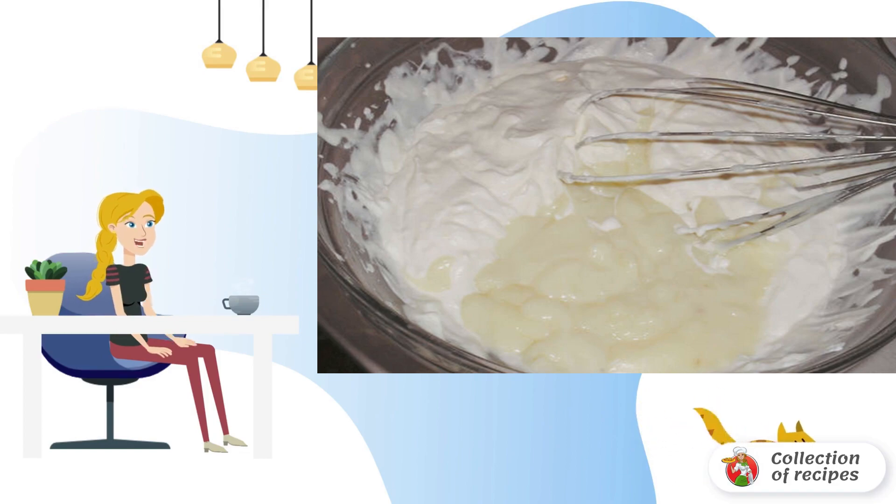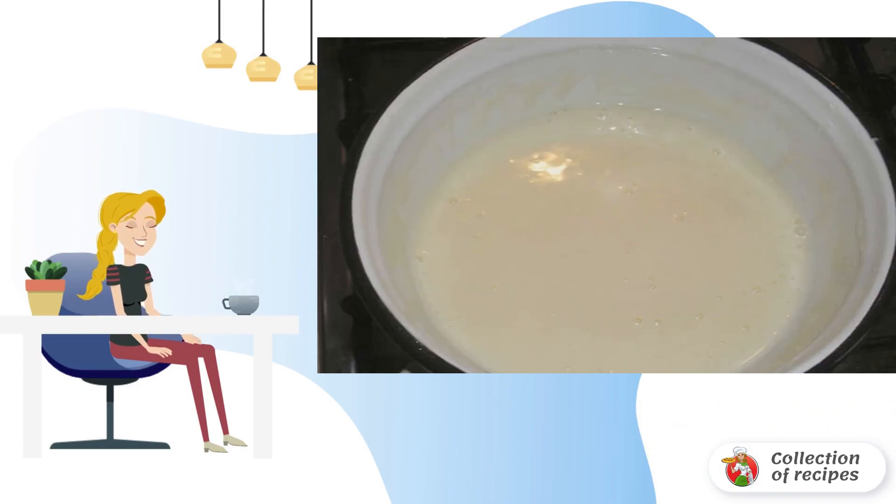In a separate container, mix corn starch in 50 milliliters of milk. Add the milk-starch mixture to the boiling milk. Boil until thickened, then remove from heat and cool.